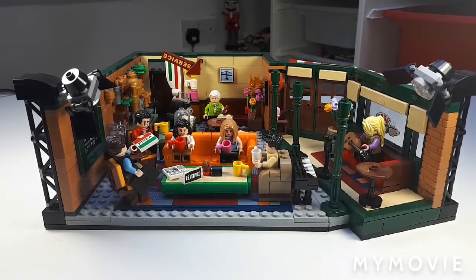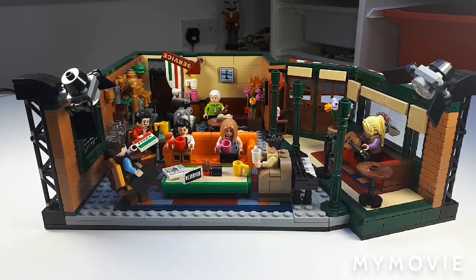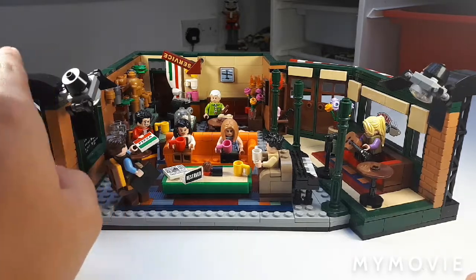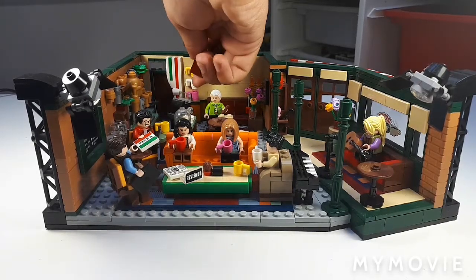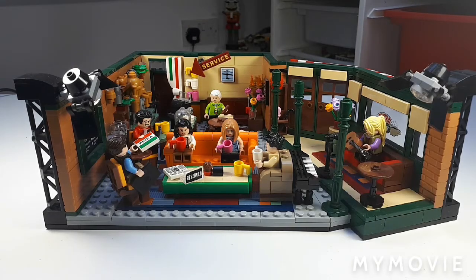Hello my little Bricklings, JS Bricks here within the room for you guys. Today we're looking at set number 21319, the Lego Friends Central Perk review. This set retails for $60 USD, about £60 in the UK, and has 1,070 pieces plus 7 minifigures. This is a Lego Ideas set based off the Central Perk Cafe from Friends. It's a pretty great set, has some awesome minifigures, and as a fan of the show I really like it. We're going to start with the cafe today because I think it's a really good build.